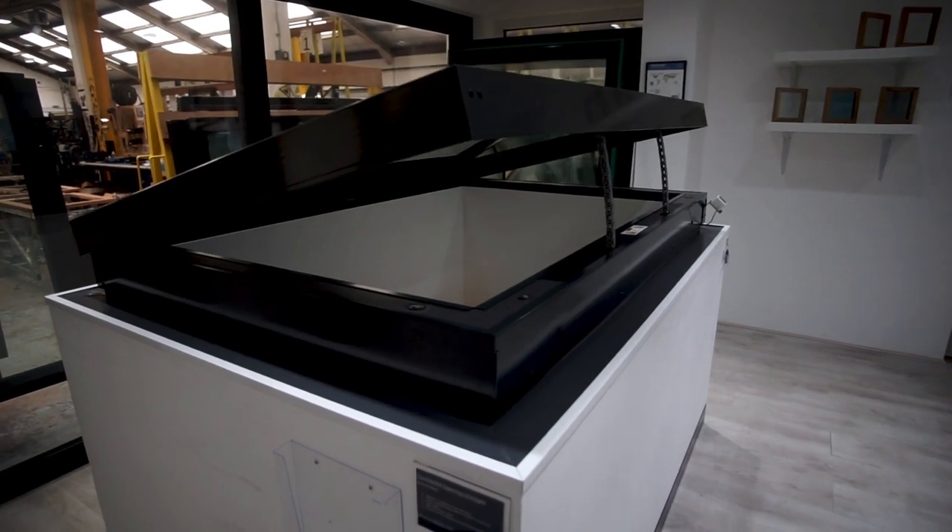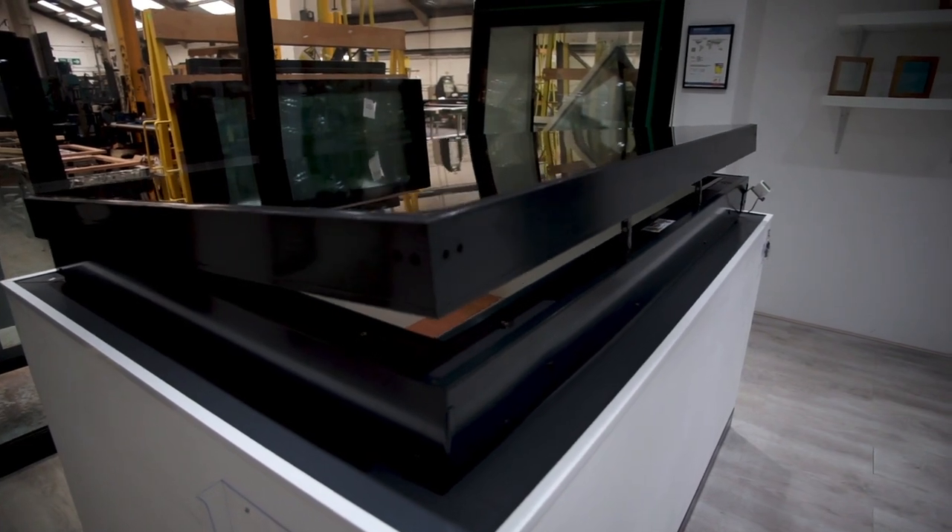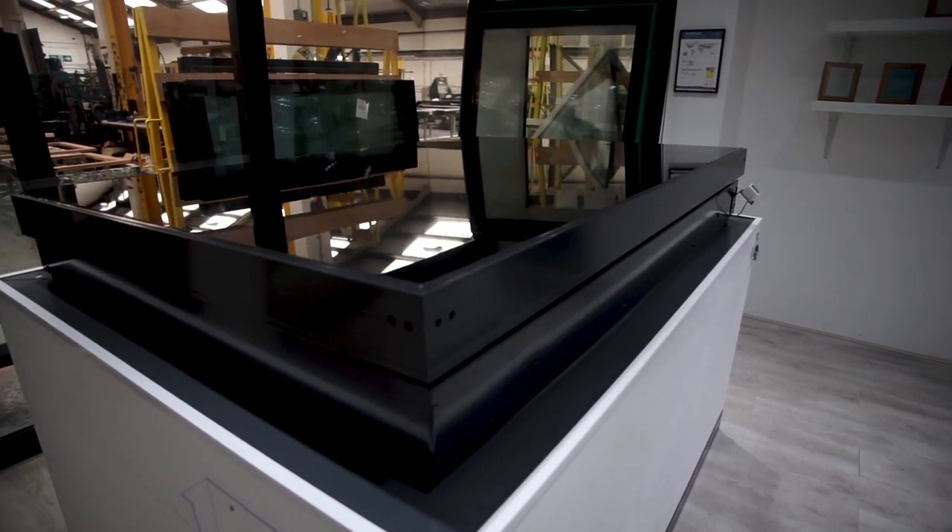When blinds haven't been included, you will plasterboard over the inside frame, so when viewed from below you will achieve a minimal frameless appearance when looking up at the roof light.